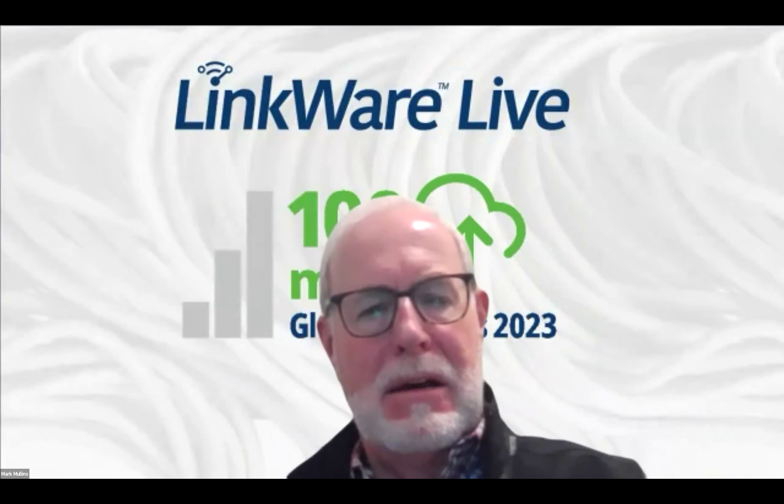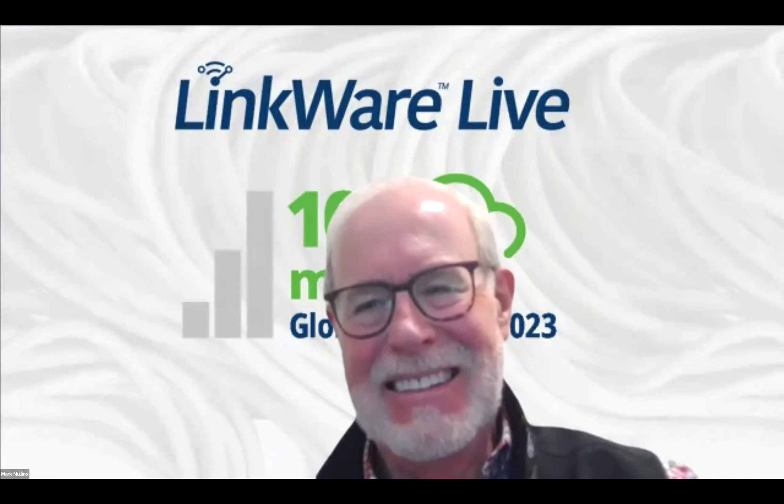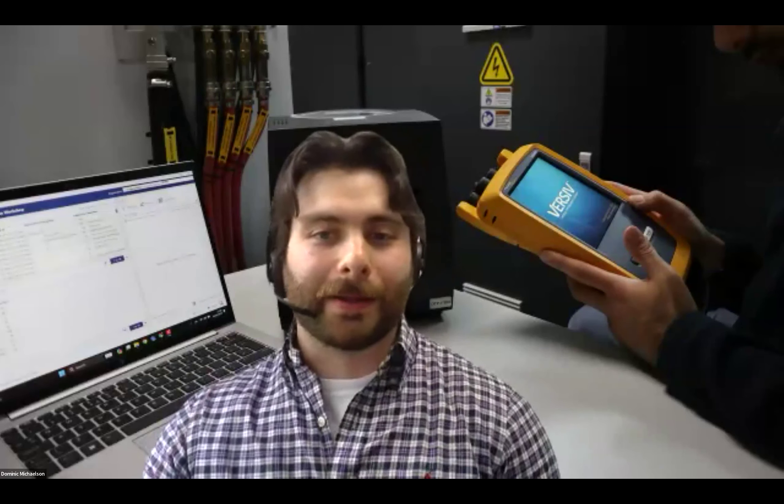Unless there are any last questions, that's it. Thank you very much for everyone on the webcast. Have a great day, and we'll see you later, maybe when we have something else new to announce. Thank you, everyone. Bye-bye.